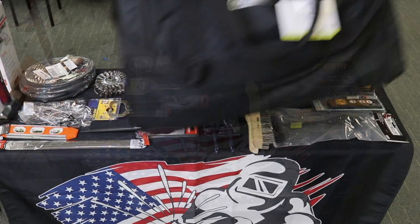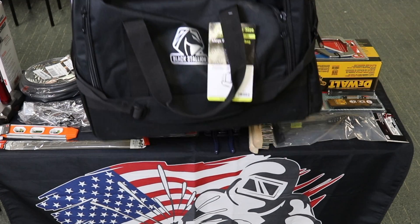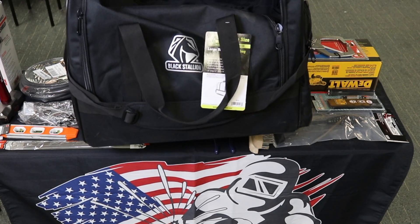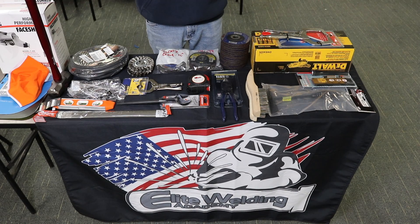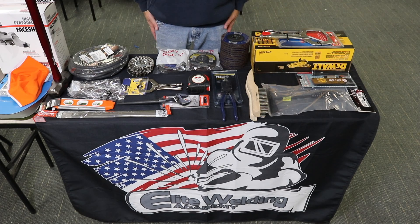The first thing you're going to get is a duffel bag. This is what all your tools come in and this is what you'll clean up at the end of the day — put all your tools back in the bag and put them in your locker so they don't get messed with. I got everything that was in the bag spread out on the table, so let's do a quick inventory and go over everything you're going to get in your toolkit when you enroll at Elite Welding Academy.